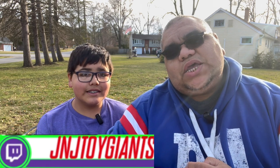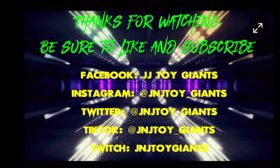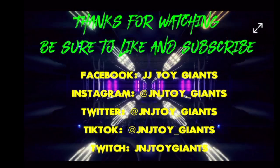And that does it for this edition of the JJ Toy Giants YouTube channel toy unboxing. I'm your host JD — my name's Jayden. Be sure to like and subscribe, and also comment on any of our video submissions on YouTube, Patreon, X, Instagram, Facebook, and follow us on TikTok and Twitch. Thank you so very much — and a huge thank you for the 1,000 subscribers! Four years in the making, but thank you so very much. Keep on cruising.